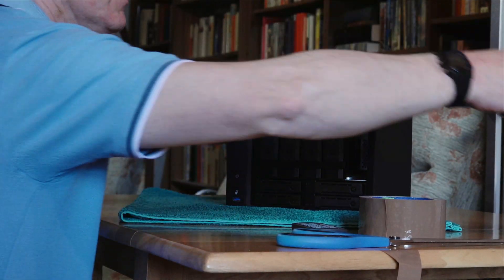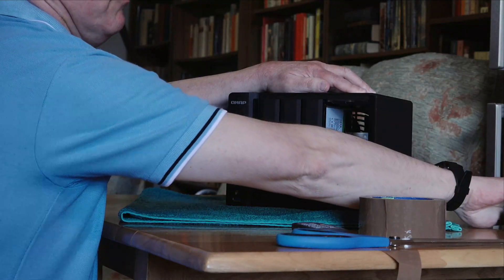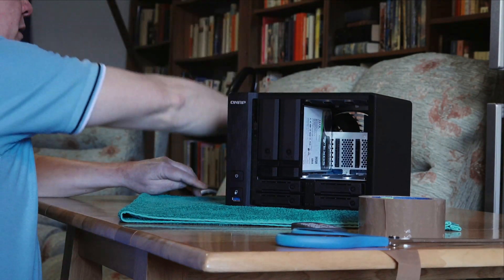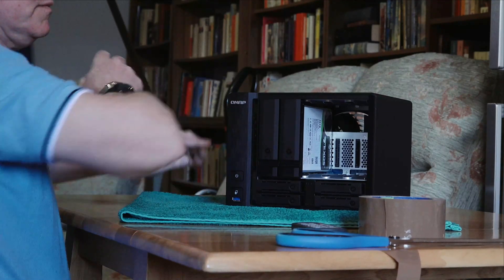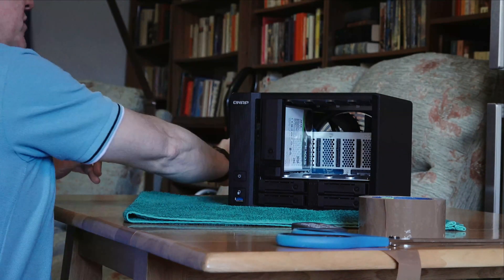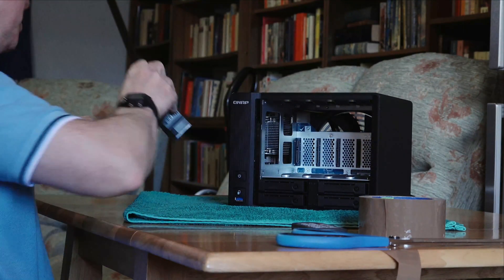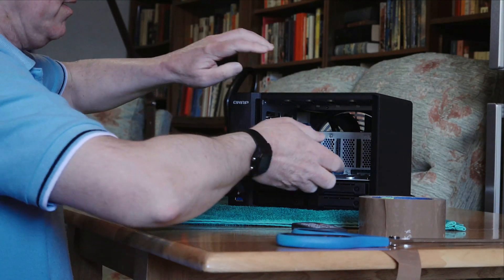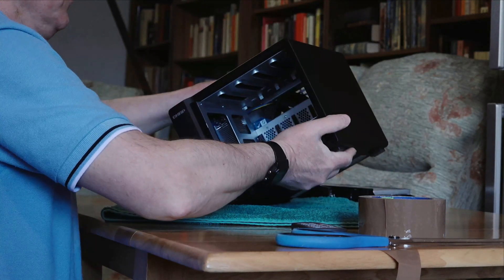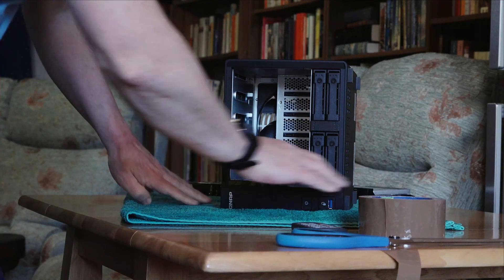First we take out the drives, and you should reinsert them afterwards in the same sequence they were prior to removal. These are 16 terabyte Exos NAS drives from Seagate and they are on a RAID 5 configuration. Now there's nothing in those other drive bays, so now to remove the module we turn the NAS on its side and let's see how the camera picks this up.